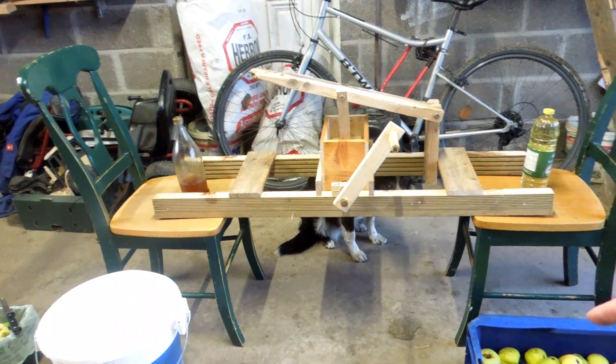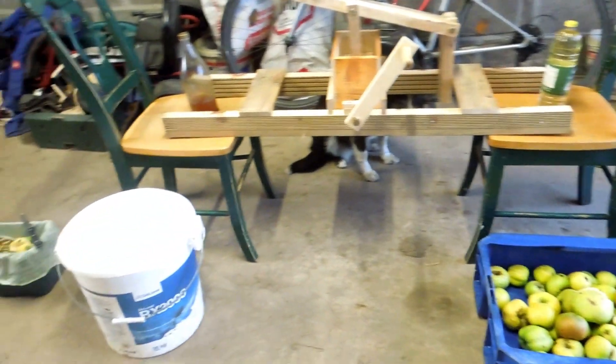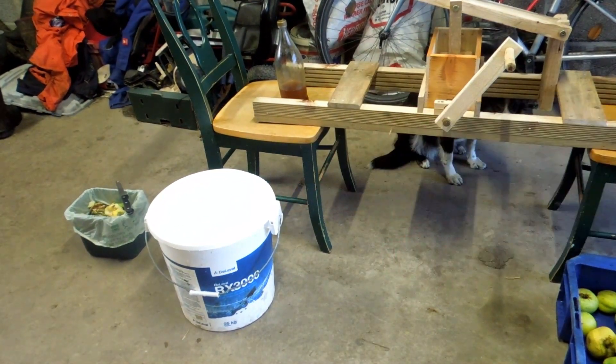I have a box of apples right here. This is about a quarter of the apples I'm going to grind, and hopefully by the end I will fill this bucket full of juice.